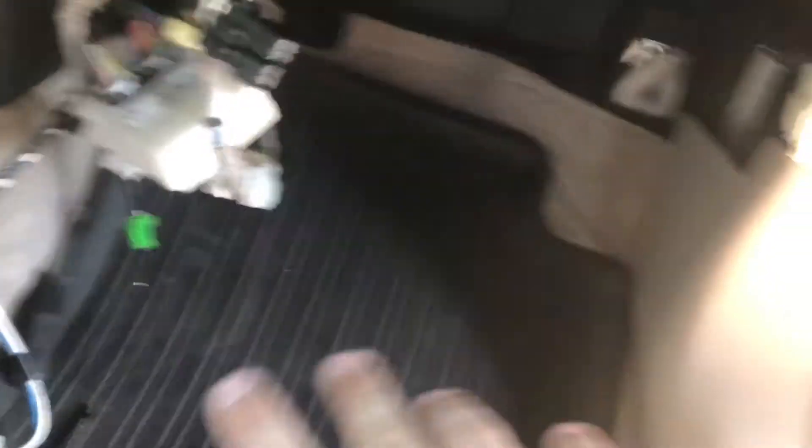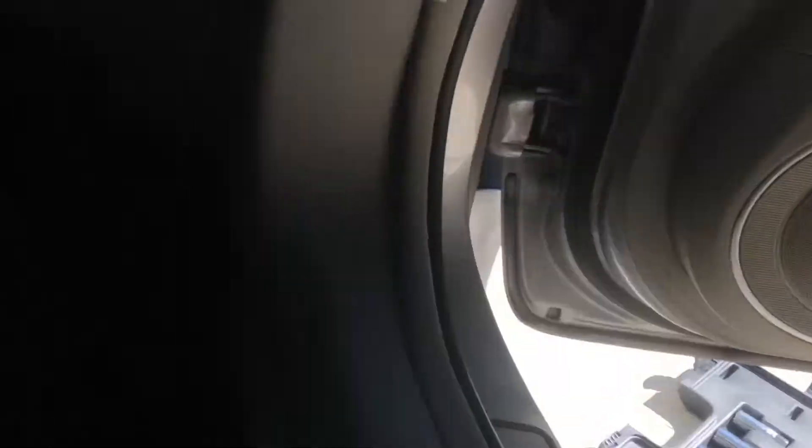One thing I will recommend: when you go to pull your evaporator out, if you have rubber floor mats please put them down right before you pull it out. Some of the oil might drip on the carpet — I had a little bit drip on here and just wiped it up with a paper towel. That is something to keep in mind, so if you are following along, get some rubber floor mats or something to block everything from hitting your carpet.